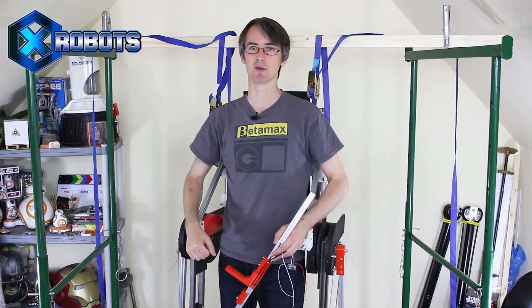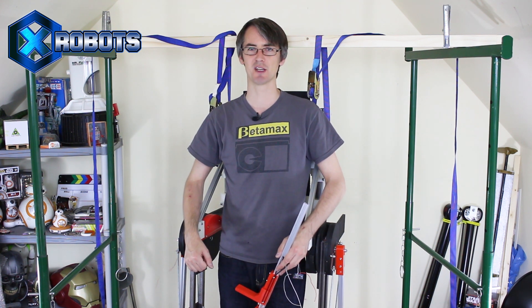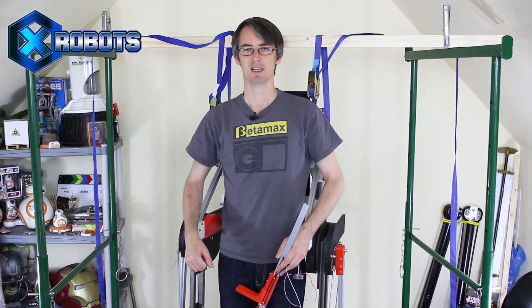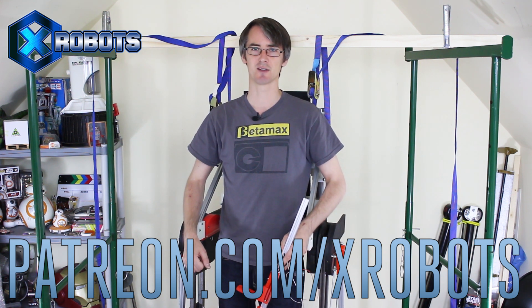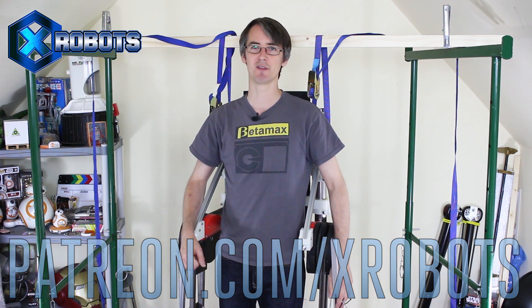That's all for this episode. Don't forget to subscribe for more updates on this project and all the other projects. All these projects are funded through Patreon, so have a look at my Patreon campaign at patreon.com/xrobots. You can get access to some exclusive rewards including all my videos early, a live stream with me, and almost daily sneak peeks and pictures.